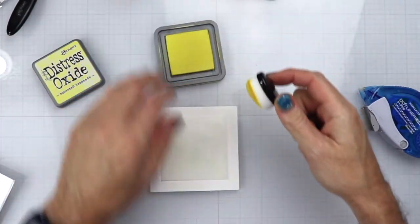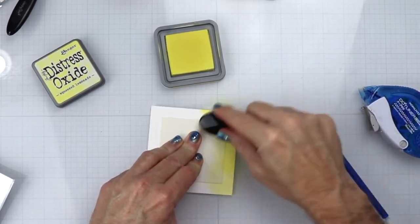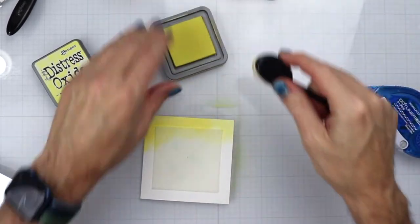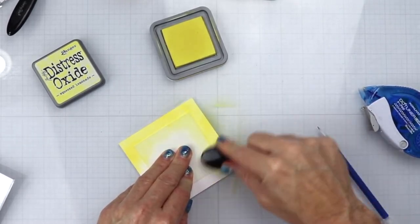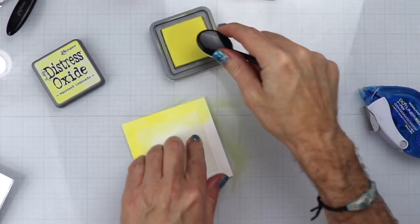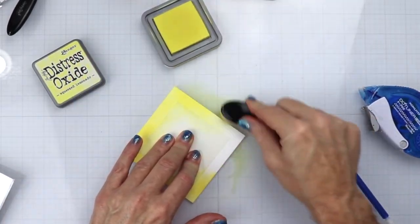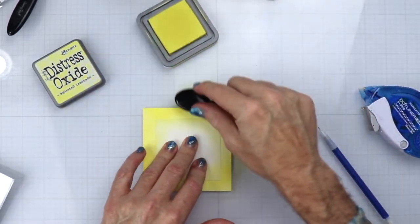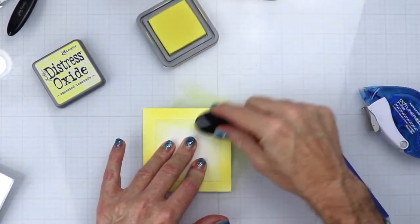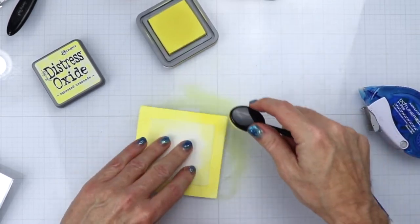We're going to use some Squeezed Lemonade and go all the way around this frame. I'm not doing anything too crazy because I'm going to be blending another color on top to form a new color. This doesn't have to be fully set in or super heavy — just get it on the paper and move on. I'm blending in the lighter spots just to make sure it's evenly blended.